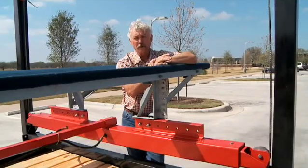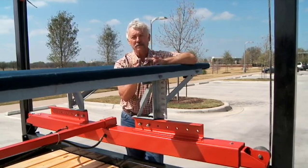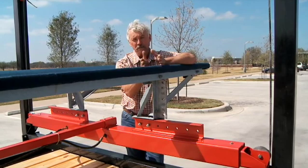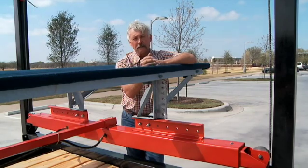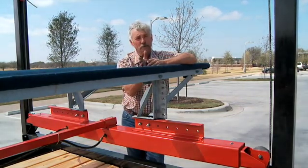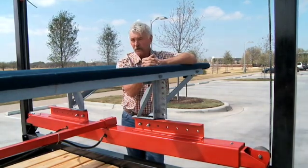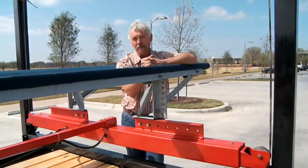The next feature, and probably the best one of all, is the way that this unit packages. We can package this into a 12 inch by 12 inch by 10 foot package. So it's easy to ship anywhere in the world. The other great feature of the packaging is that a dealer can now load 4, 5, or 6 of these into the bed of his truck without a trailer. And two men can install this literally out of the bed of the truck.